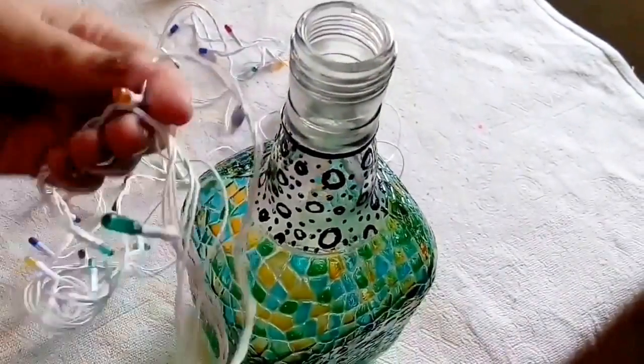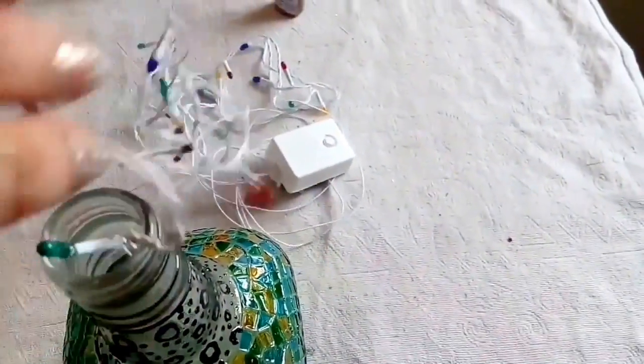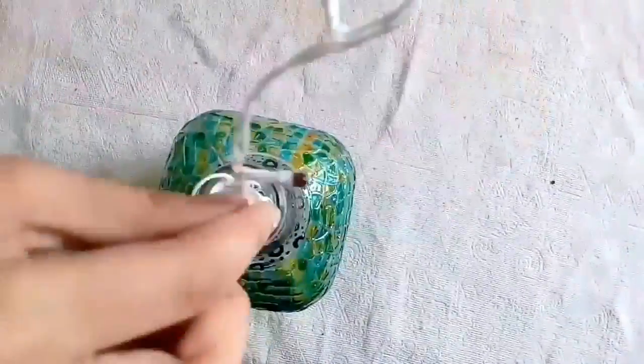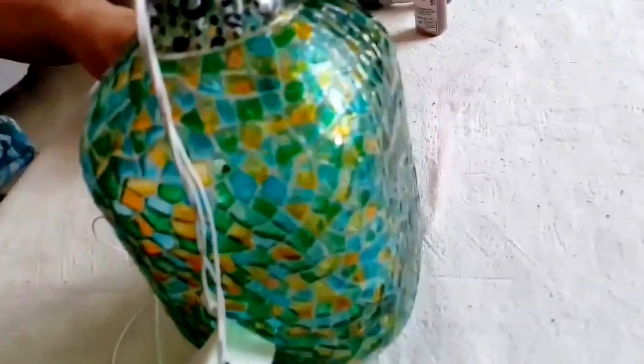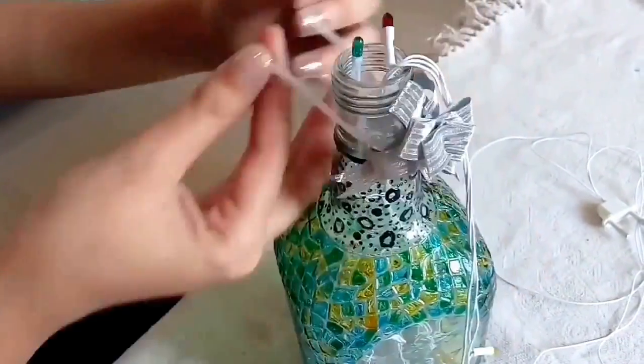Now coming to LED lights, I insert the LED lights from the top. You can even go for drilling at the bottom and then insert the LED lights, but I prefer this because it's safer and better. You can even put tape on top so that it just stays and never comes out.